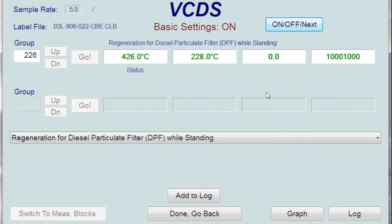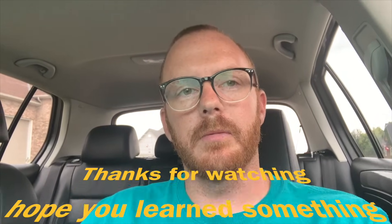Hopefully this was informative and helps you guys out — pretty straightforward. If you have any questions or comments, leave a comment down below. Don't forget to like and subscribe, and we'll catch you on the next one. Fix it till it breaks.